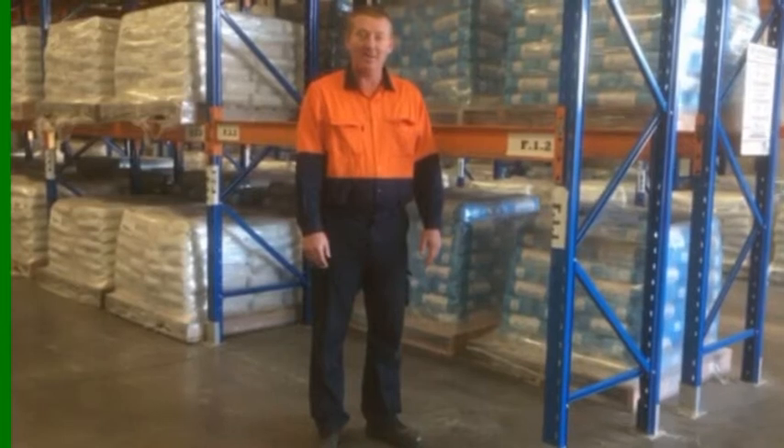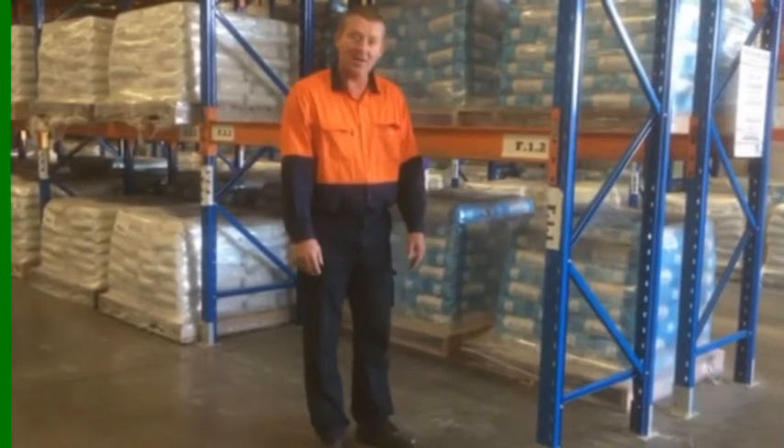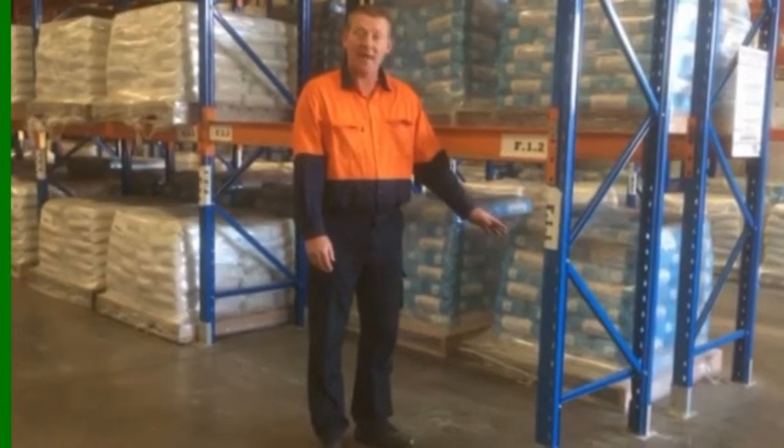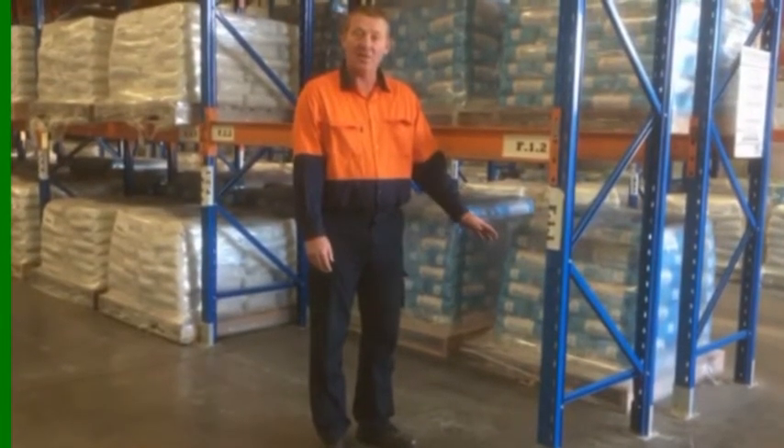Hi, Matt here from Pallet Racking Maintenance. Today we're installing the Cane Toad rack protection system on a damaged upright. They have a 20-year warranty. So why continue to repair your racks when you can improve them?